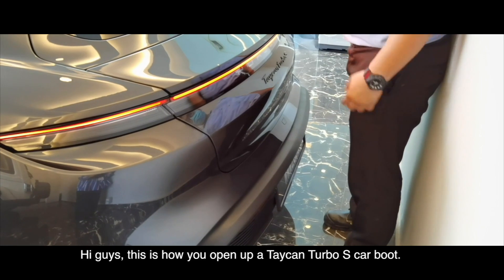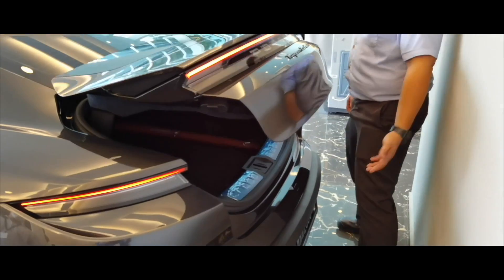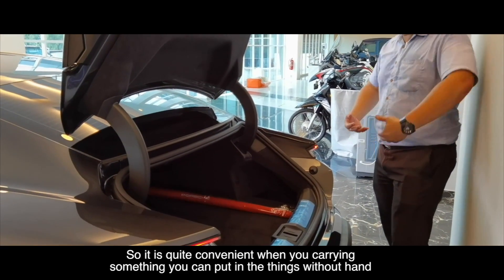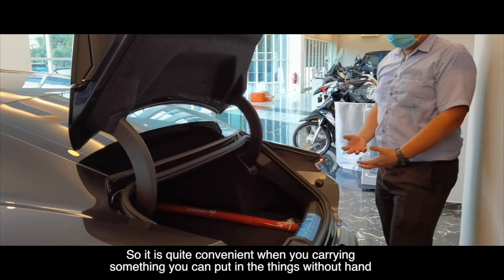This is how you open up the Taycan Turbo S car boot. It's quite convenient when you carry something — you can put things in without using your hand.